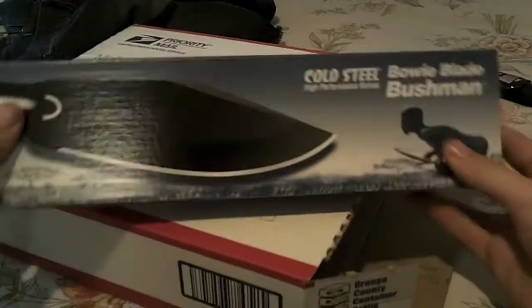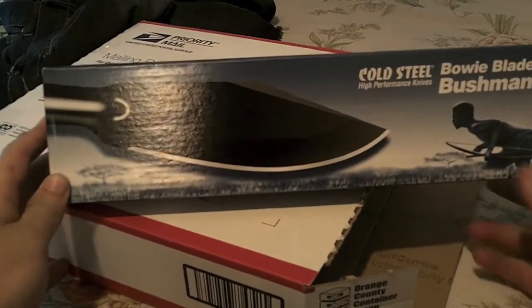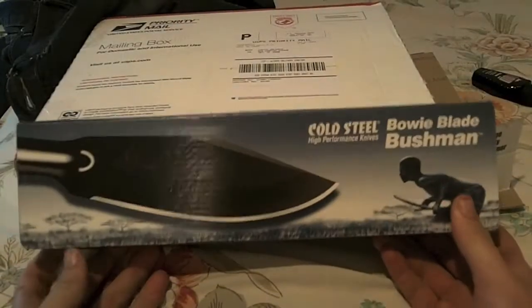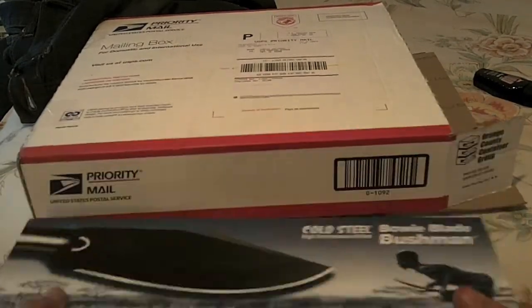First off, I've got the Cold Steel Bowie Blade Bushman, and I'm going to make a spear. Also my first Cold Steel knife. I'm trying to move to higher quality stuff, so this is really cool. I'll unbox this in a bit.